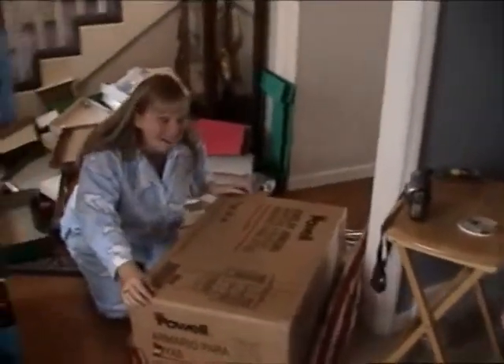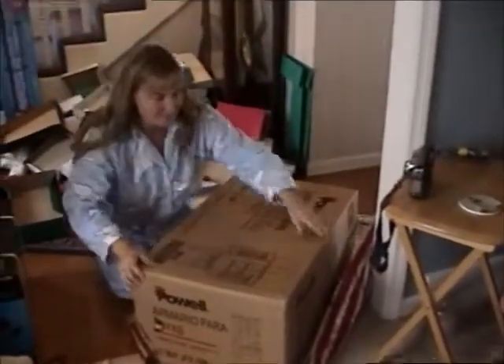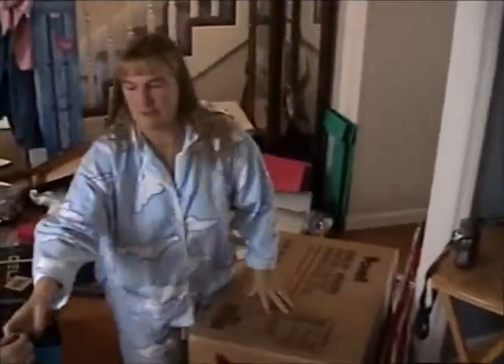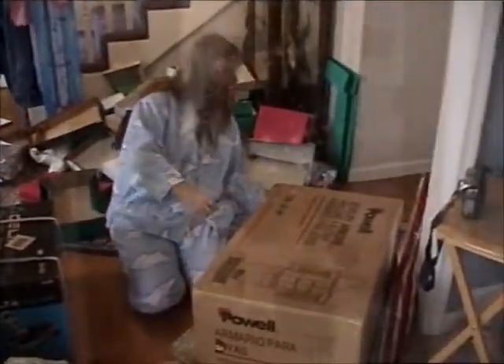Thank you. Wow. Open it up. Oh my gosh. The last jewelry box he got me was when we got married. Oh my gosh. I'm turning the top now — he has a little figure. He's shaking. I love stockings.